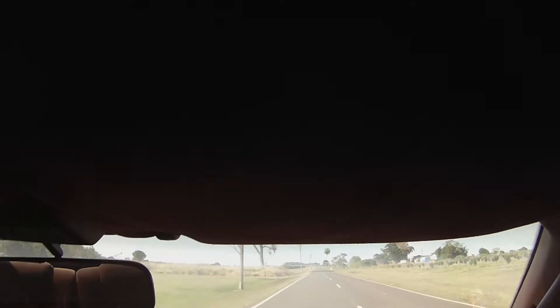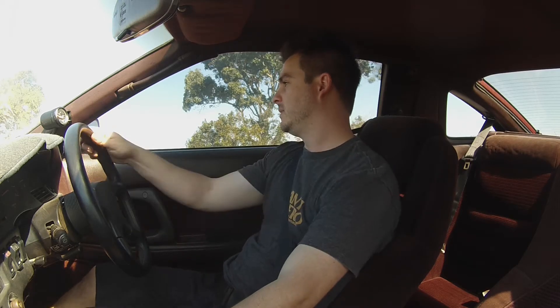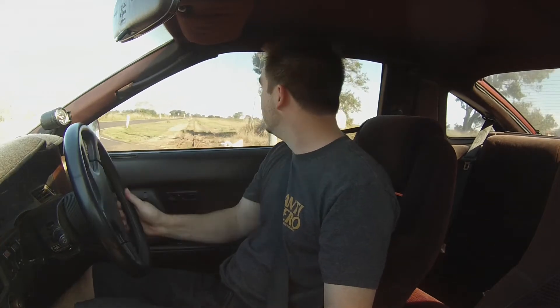It's pretty warm in here without that air con, so that's definitely something I'm going to have to look into. I've seen that Rock Auto actually sells the air con compressors for these, which is pretty wicked, so we'll get onto one of them pretty soon.